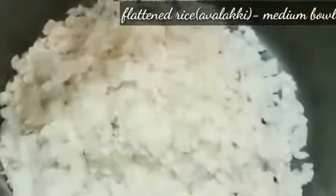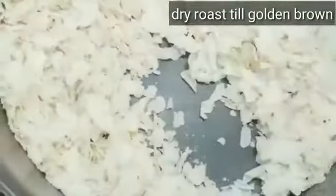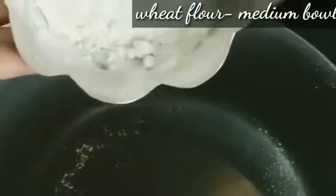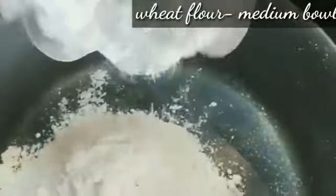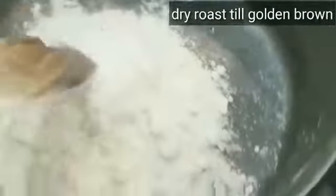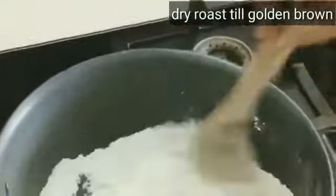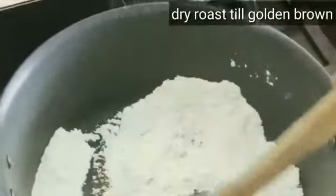Next is the onion. If you want to fry it, it will be crispy. Next is the wheat powder — it's very healthy, so you can mix it very well. It's best when you use your fingers.